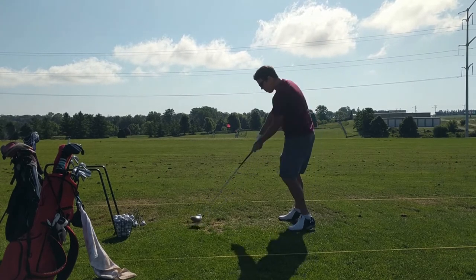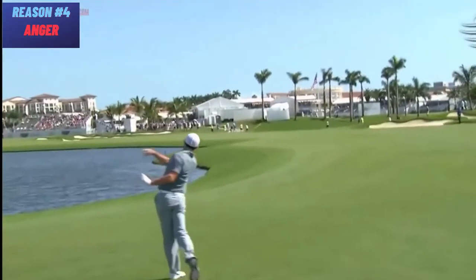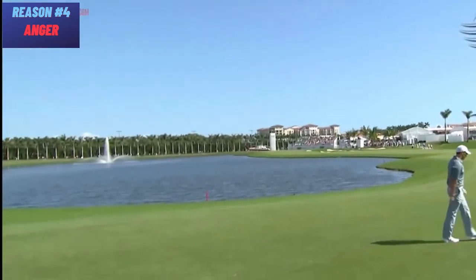Number four: anger. That is totally inappropriate. Why do you play this game if it pisses you off? Playing golf angry simply doesn't work.